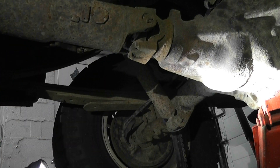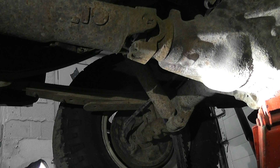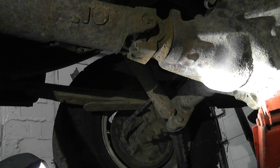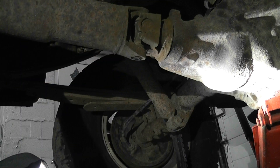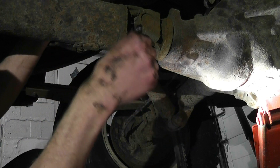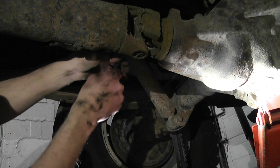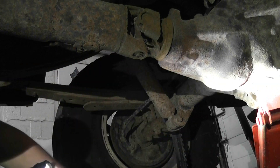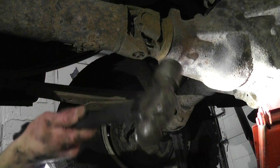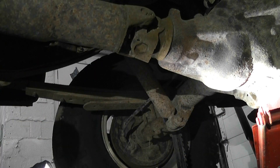I just put it up on jack stands and put it in neutral. Now we can get this spun around. Got to go with a 3/8. As I said before, all I do is just give them a whack to help loosen it up.